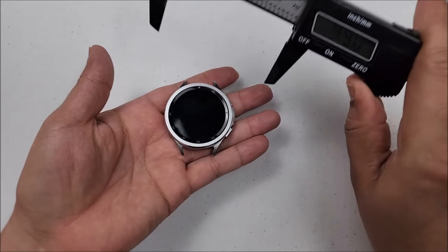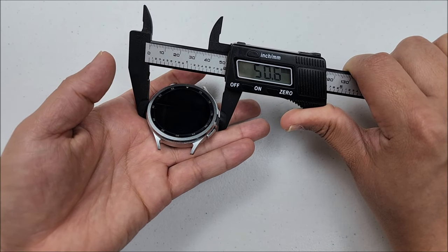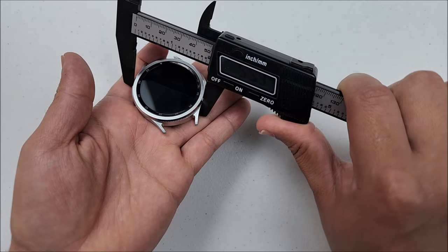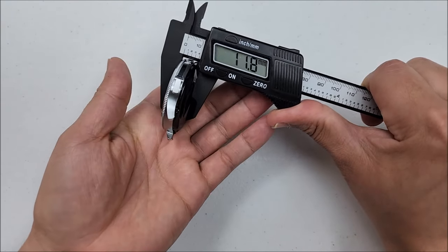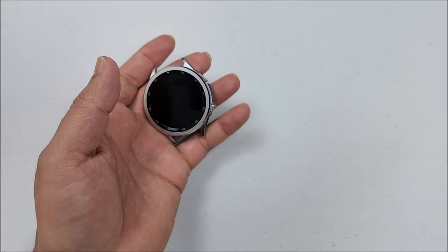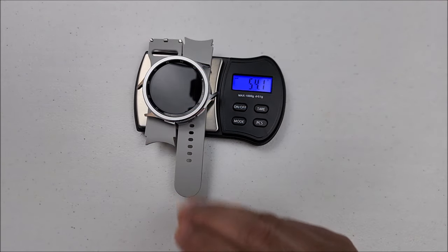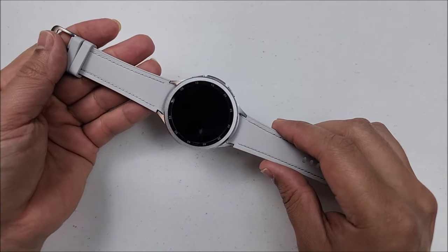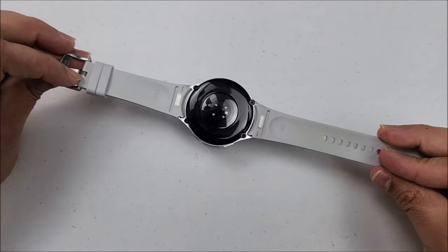Let's take the measurements real quick. From this angle, we have 50.6 millimeters. On this other angle, 49.4. Its thickness will be 12 exactly. About its weight, 37.1 grams, and 54.1 with the straps. Can you use original Galaxy Watch 6 Classic straps? The answer is yes.